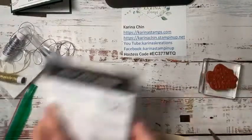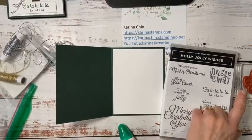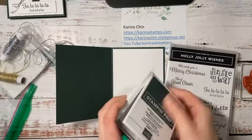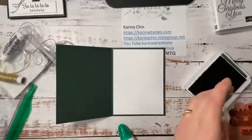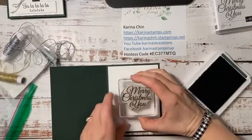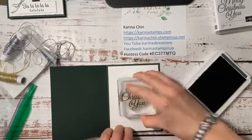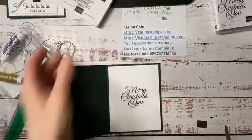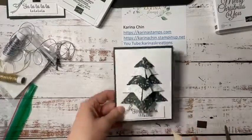Oh, I forgot something — we didn't stamp our inside. So we need to stamp Merry Christmas. I'm using my Evening Evergreen ink. Let's just finish this off. I think I need to mail this out — maybe whoever comments, likes, or shares will get this card in the mail. Although I guess it should be Happy New Year then. I still can't get over that Christmas is already here. But isn't that just gorgeous? Love it. There's two done.